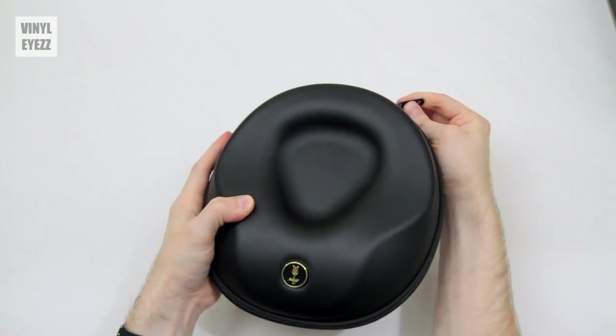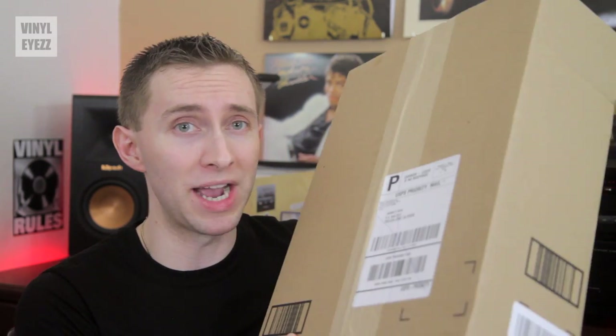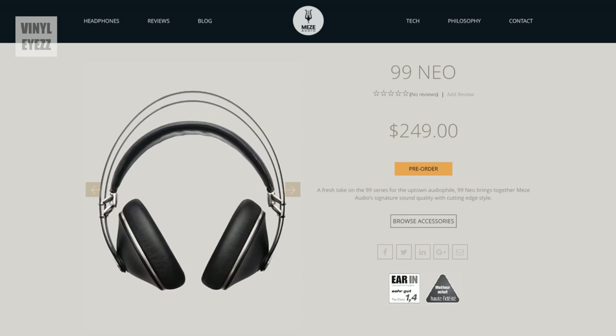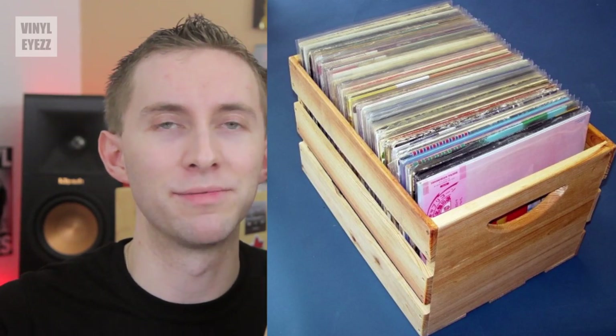I did a video a while back about their 99 Classics, which are excellent hi-fi headphones made out of real walnut wood and they look and sound fantastic. However, these specific headphones cost $309, which might be a little too pricey for the average listener. The new Neo headphones look very similar to the Classics but are $50 less, so they're a bit more affordable. The main thing I want to know is how do these Neos stack up, because if they sound the same or better we can save that extra 50 bucks — which we can then spend on more vinyl.